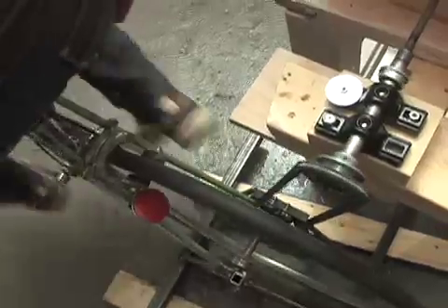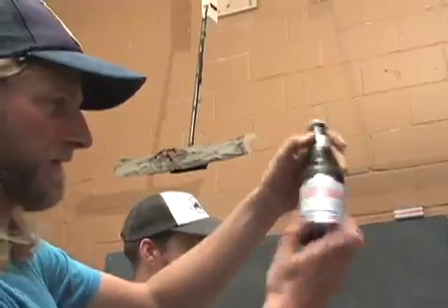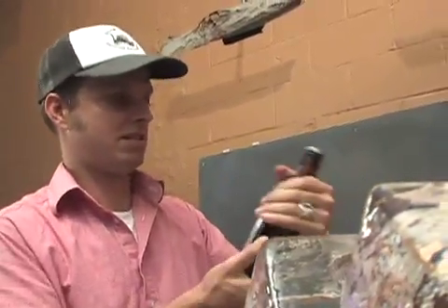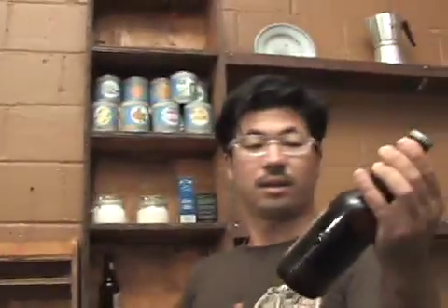You wanna take a look from over here? It's a thing of beauty. Isn't that awesome? Yeah, that's pretty much done. Pretty good. You wanna try it? Yeah. Well, they're blue, so they're cold. Cool. Well, they have to be — that's the good thing about stirring them, is they're gonna be cold through and through.